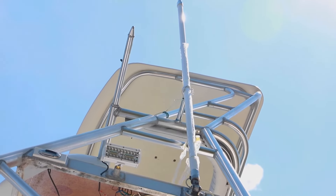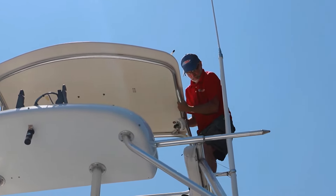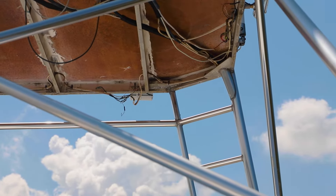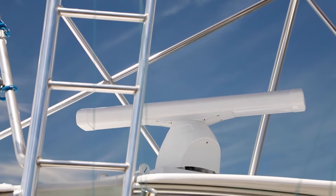We begin the onboard installation process by removing the old equipment and preparing the installation area. We remove all of the unwanted wires, start running the new wires, installing mounts, and ensuring secure and weatherproof installations.